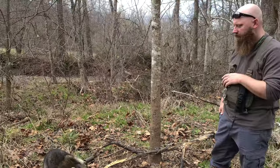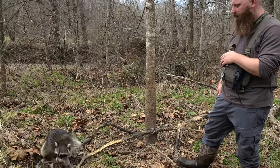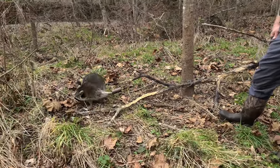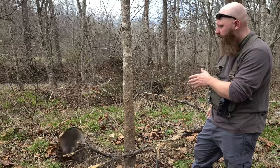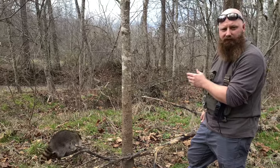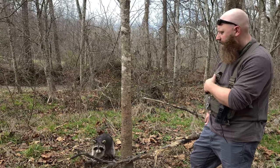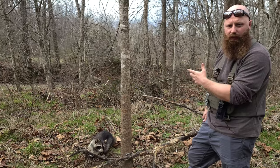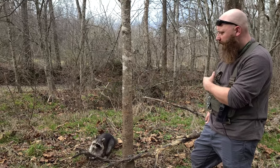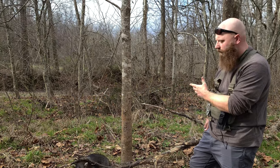We're out here checking our trap line today. This is our first set we're checking — we're using a dog-proof set here. The brand of trap we're using is a Z trap, which is actually my favorite. I've gone through a lot of different coon cuffs, probably used half a dozen different manufacturers, and the Z trap just seems to work really well. I've had a lot of good luck with it.